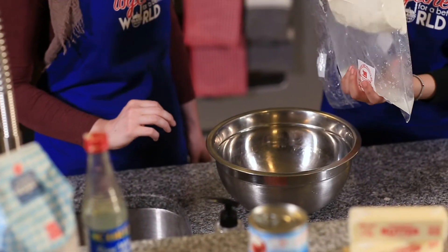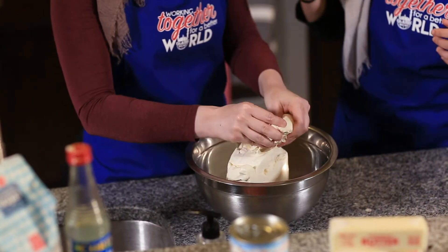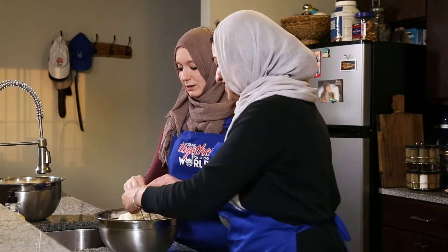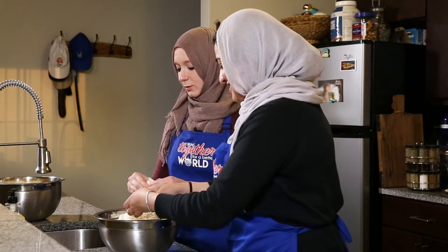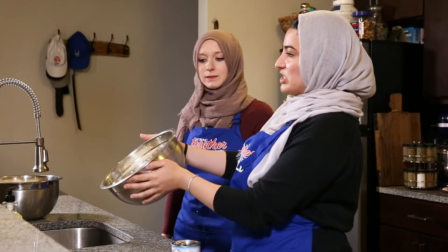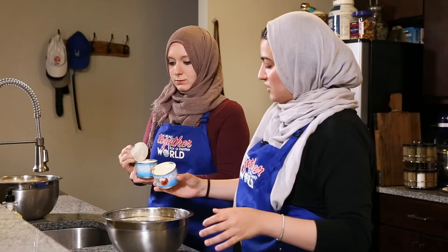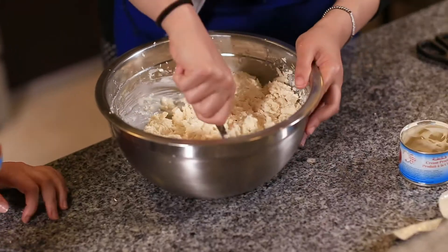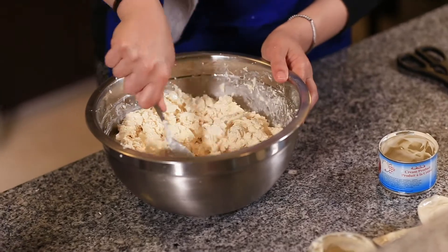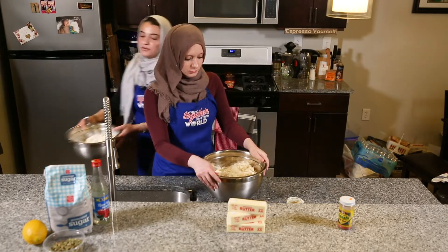Now we're going to do the cheese part. You break it up with your hands into small pieces — this is relaxing, I can see this being therapeutic. So we've shredded all the cheese. The next step is mixing the kushita with the cheese — we dump the whole thing in and mix it so the creaminess gets throughout all the cheese.